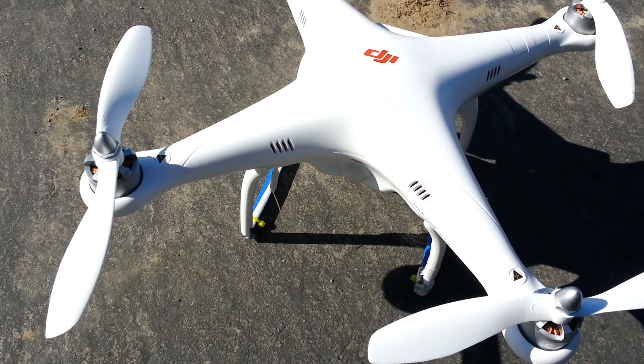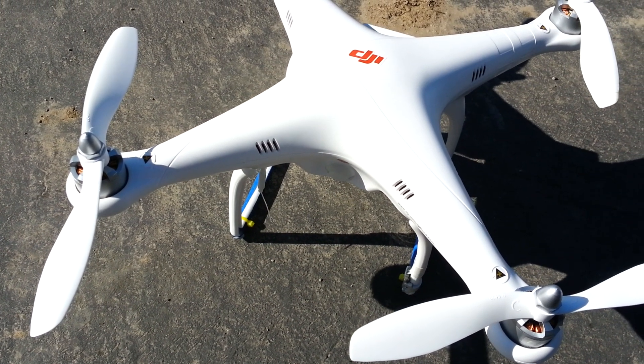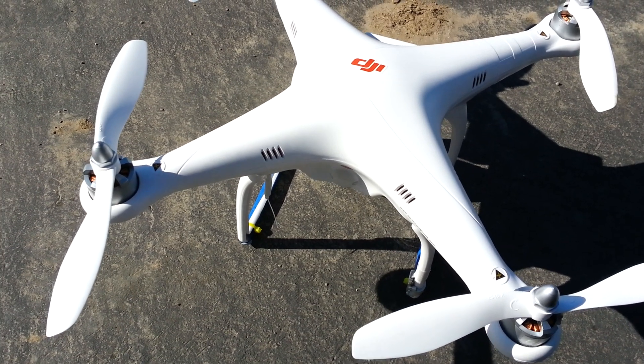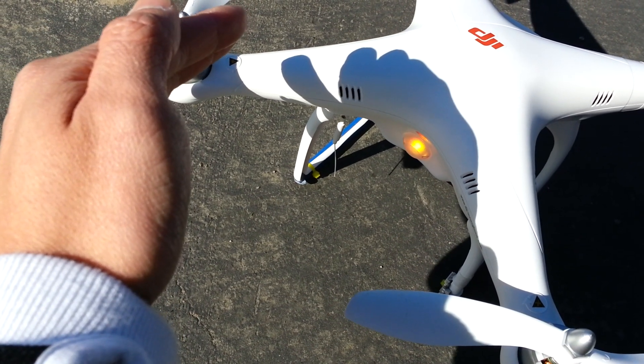I put it into ATTI mode, which blinks one yellow, then put it back into GPS mode. But as soon as I rotate it to a certain angle, it goes red, yellow, red, yellow — the compass interference comes back.